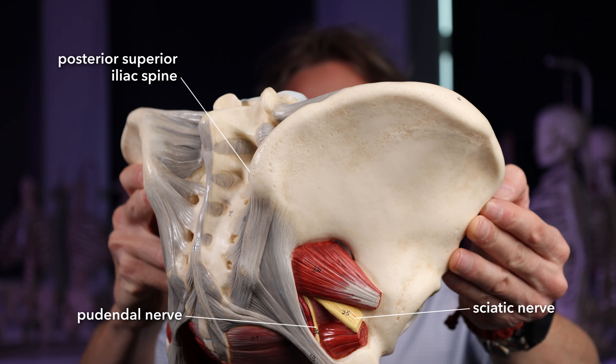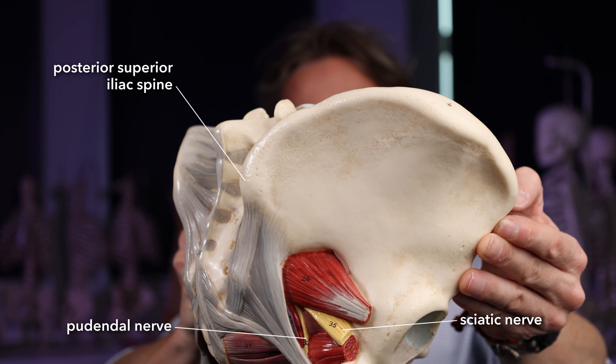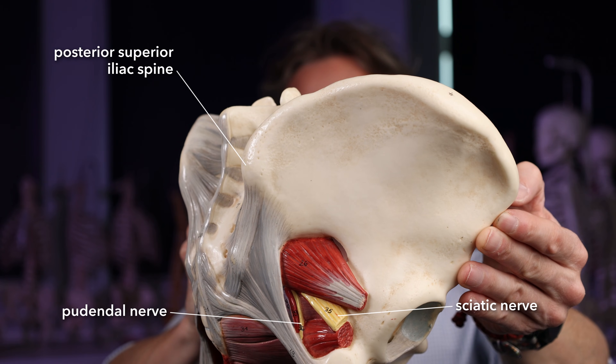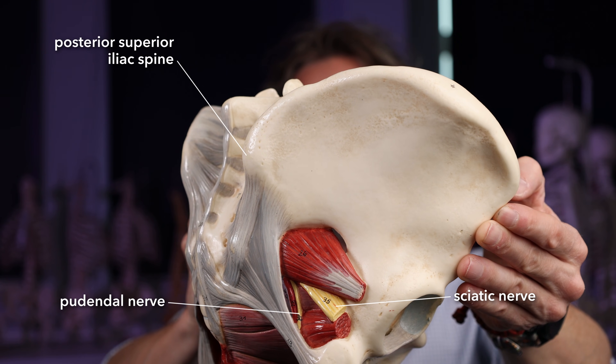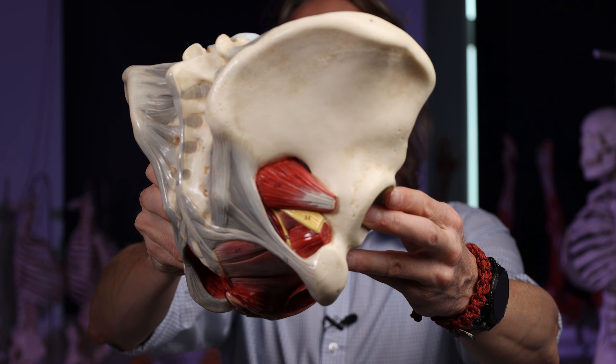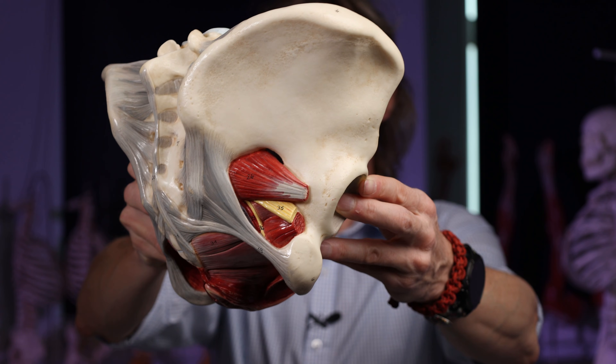Looking at the posterior pelvis: there's the sciatic nerve and the pudendal nerve alongside it. It's a small nerve, deep and tucked out of the way — you're unlikely to damage it — but the consequences of damaging it are significant.